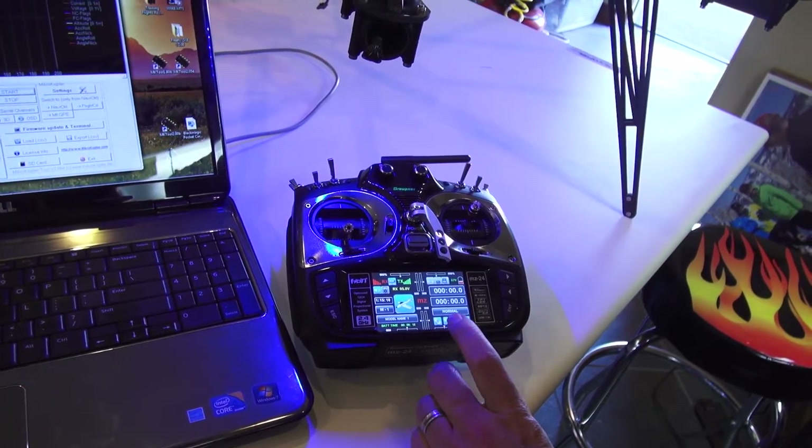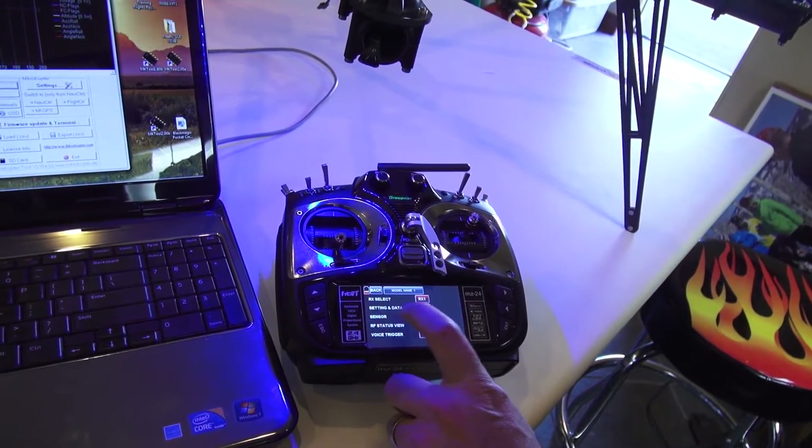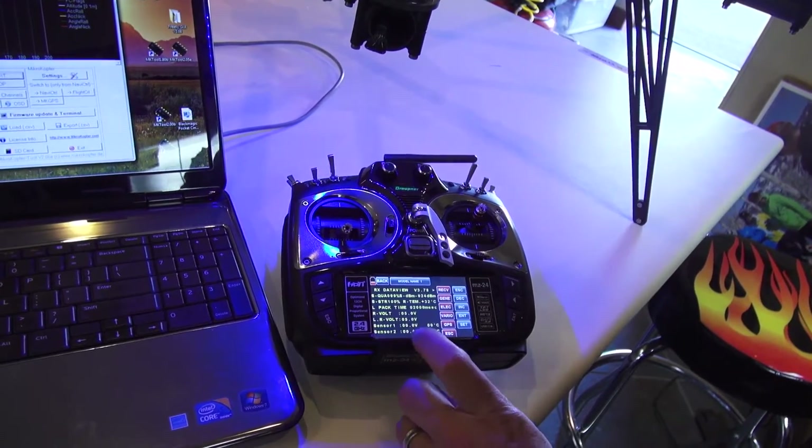So the first thing, let's hit this little button that says F — function — go into telemetry, go to setting and data view, and you're going to get a screen that looks like this.